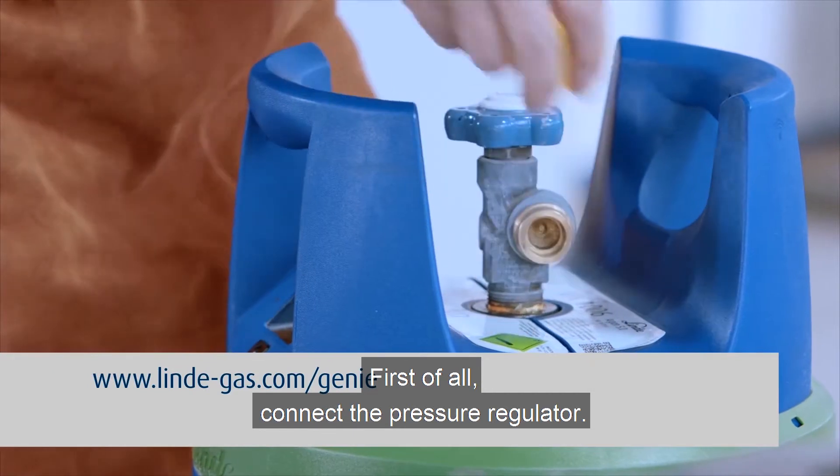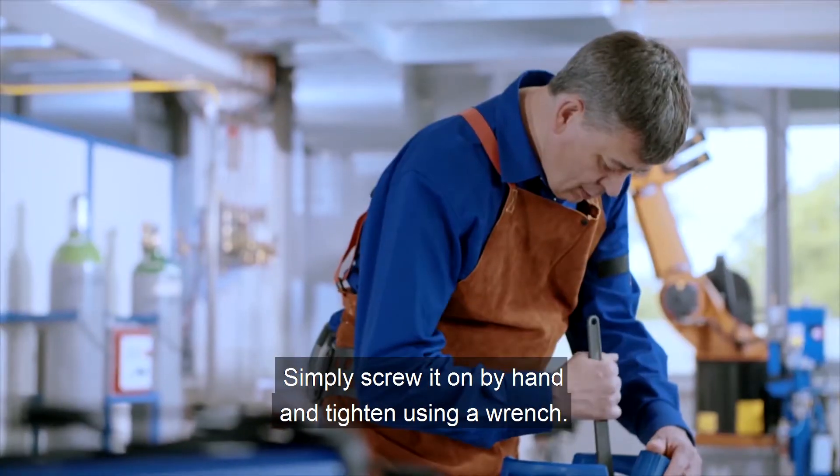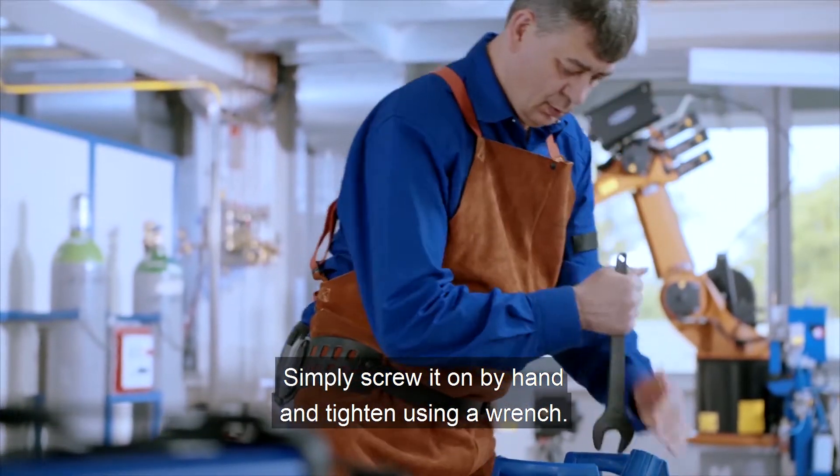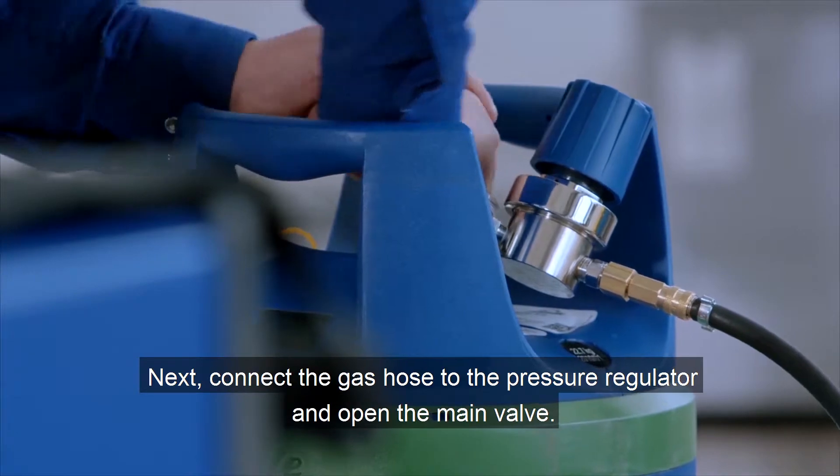First of all, connect the pressure regulator. Simply screw it on by hand and tighten using a wrench. Next, connect the gas hose to the pressure regulator and open the main valve.